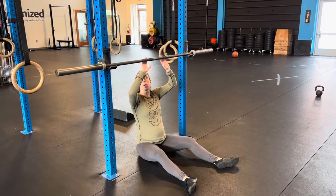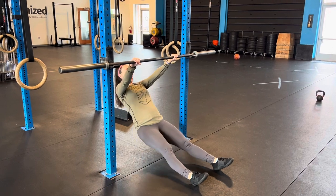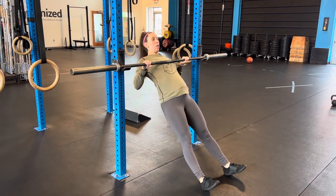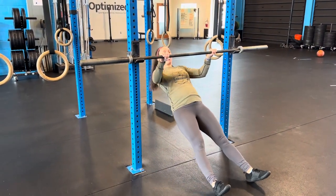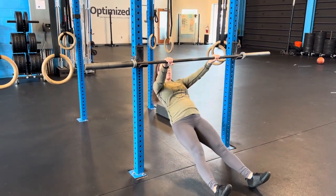The inverted row: you're going to put a barbell in the rack. Make sure your hands are even, then come up into a reverse plank position and pull the bar to your chest. Keep the elbows in tight and really think about squeezing those shoulder blades together. Full range of motion — elbows lock out, chest will touch the barbell.